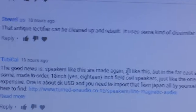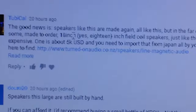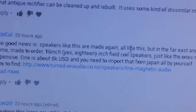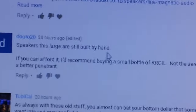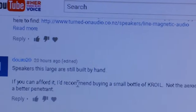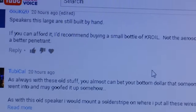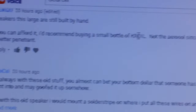Here's a comment from Tube Cal — he's a sharp individual. He thinks these speakers like the one I have are still being made in Japan and I can get one for five thousand dollars. Oh yeah, right. But in case anybody out there has five thousand dollars, knock yourself out. It's nice to note the speakers are being made again — I had no idea. Another commenter recommends buying a bottle of Kroil — the term 'if you can afford it' tells me right away that's probably out of the question for most people watching my channel.